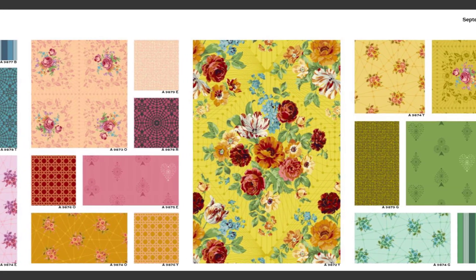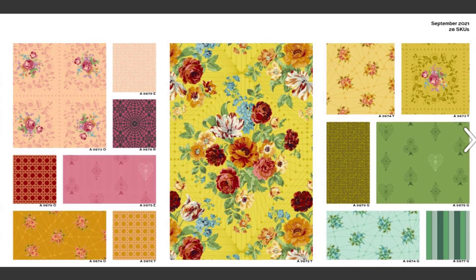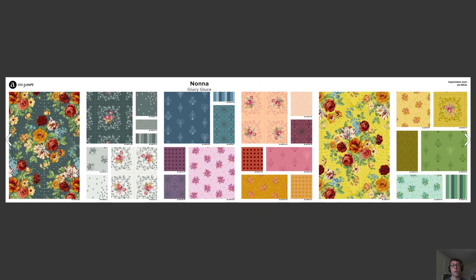This palette screams Juicy Juice the whole way across and it's a 28 SKU collection coming for September. You guys are going to love this and it pairs great with the next group that I'm about to show you.